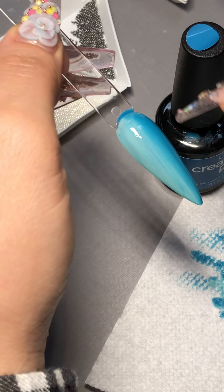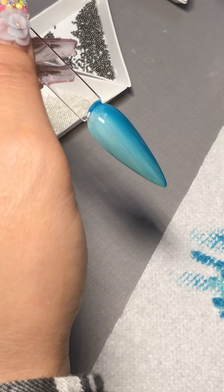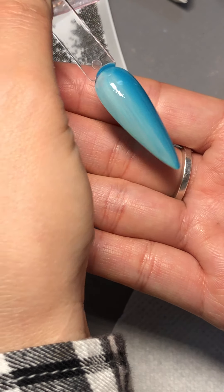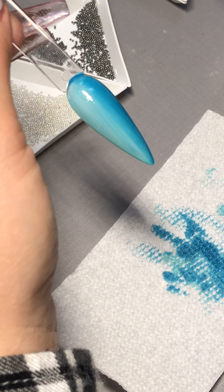I'm going to clean up around the nails and then cure it for 60 seconds. If you're happy with this ombre look like that, you don't have to blend it anymore. Look at how I wipe it off here.